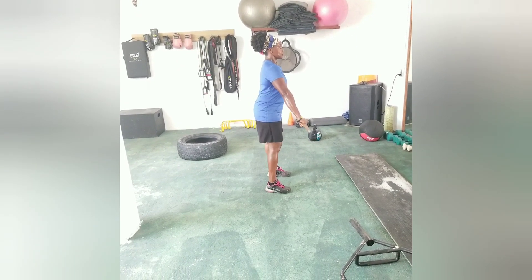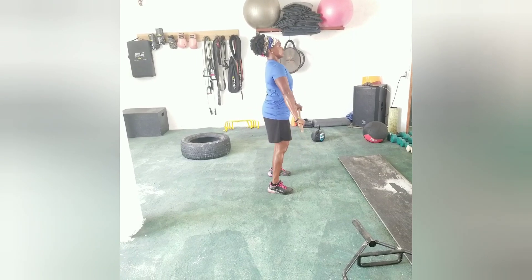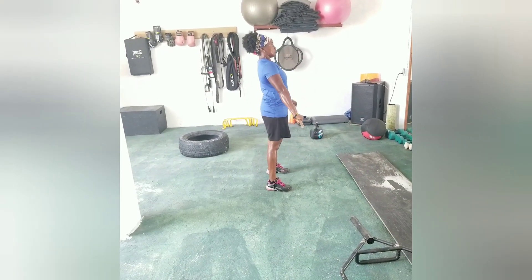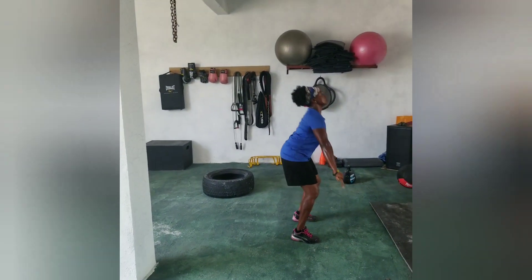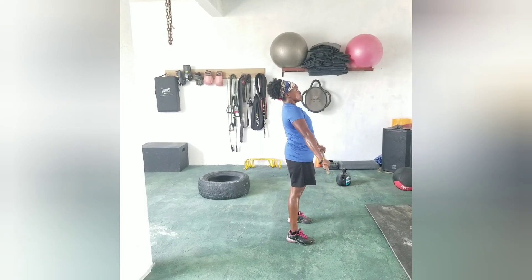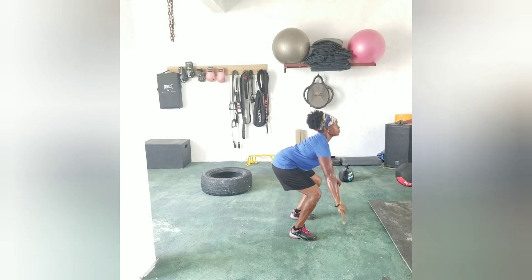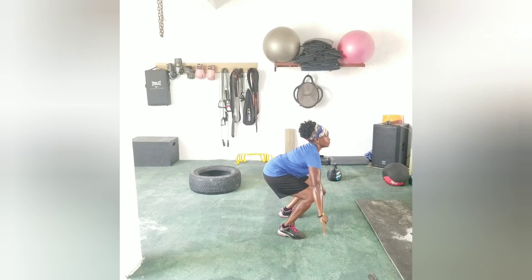Come on, down — one, two, three, go. One, two, three, four, five, six, seven, eight. Alright.